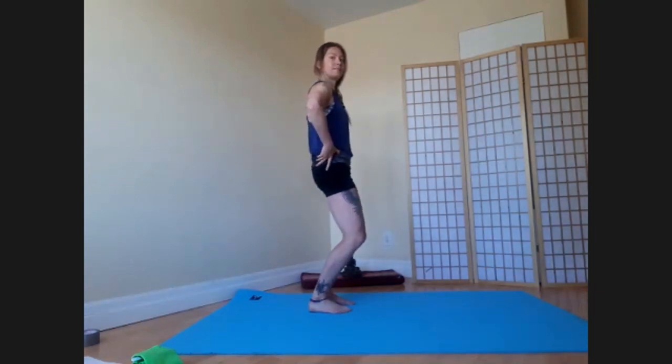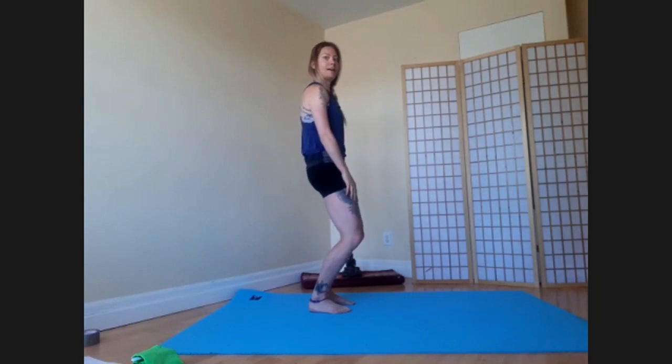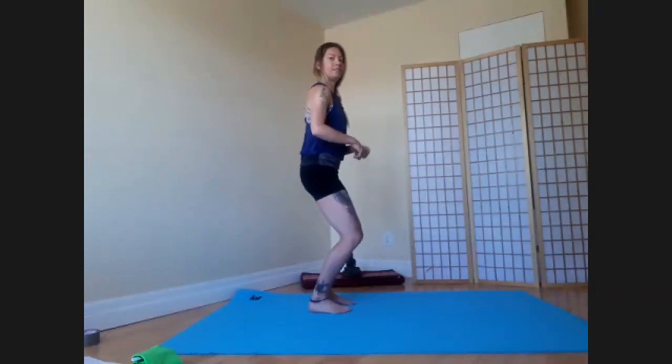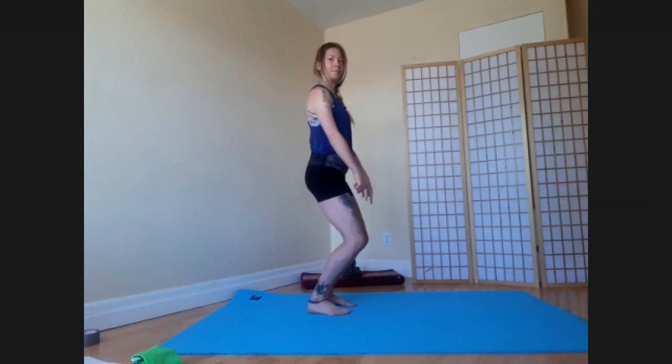Now what happens if you posterior tilt your pelvis? You should feel how, if you kept your knees bent, doing a posterior tilt means you weren't able to bend them as deeply — you came up a little bit. You should also feel how doing that posterior tilt puts the weight on the outsides of your feet, your knees point out, there's strain at the front of your ankles, and you can't bend any deeper. What we want instead is to encourage the mechanics of anterior tilt with the knee bend with the foot pronation.